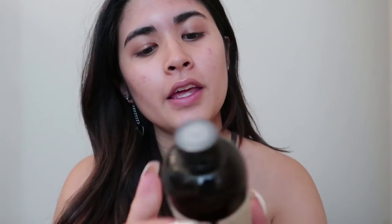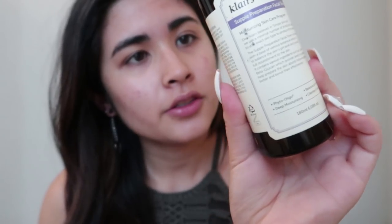Hey everyone, welcome back to my channel! I'm doing a makeup tutorial today for my basic look that I've been doing for the past few months on my stream. I'm going to start by using my Klairs facial toner.